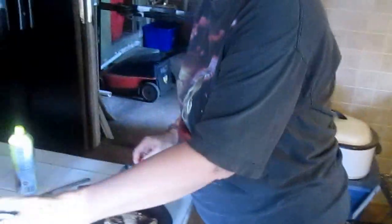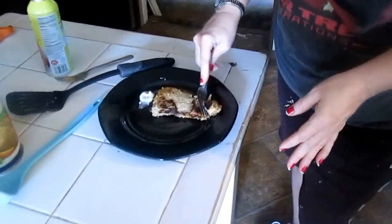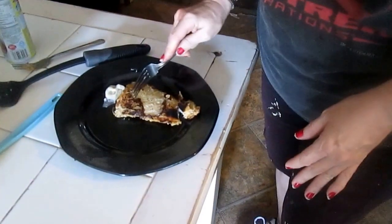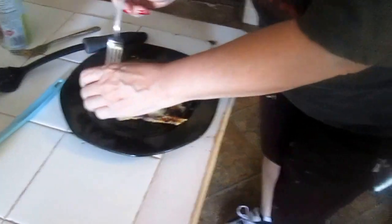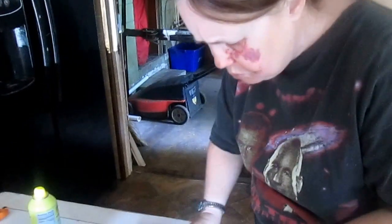Now, taste test time. The cod that I purchased is boneless because I just don't like bones. I'm going to get some tartar sauce on it. It's hot — oh gee, I wonder why. Mmm, mmm, mmm — it's delicious!